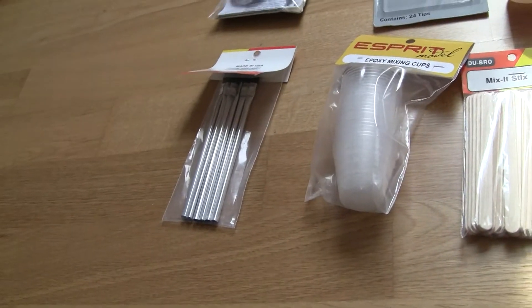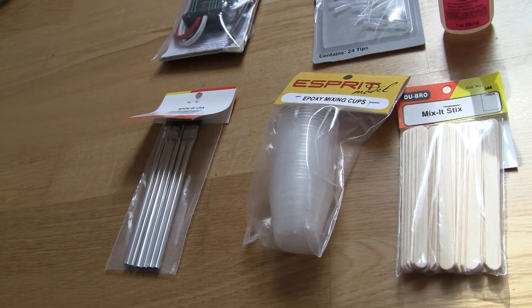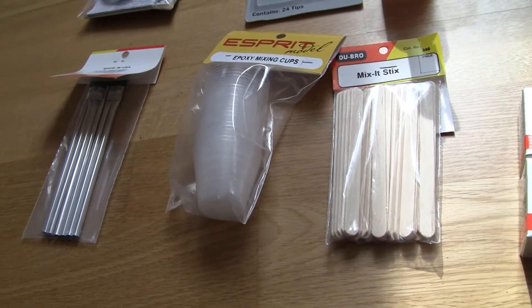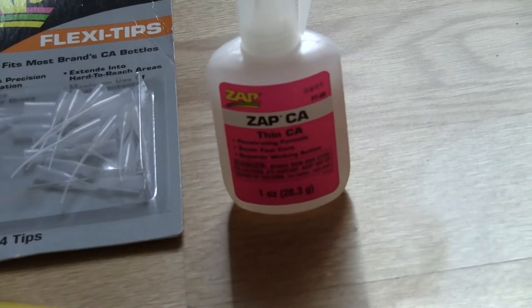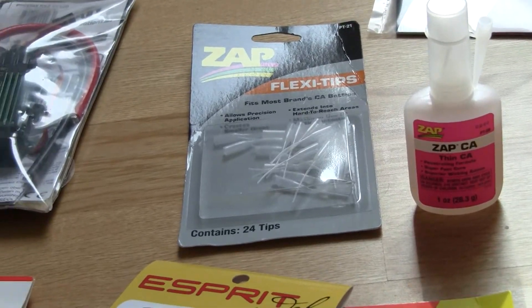Here are some brushes to brush on the steps for the wings, the epoxy mixing cups, the mixing sticks, then I got some CA, some fin from ZEP, and some flexi tips.